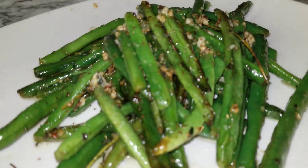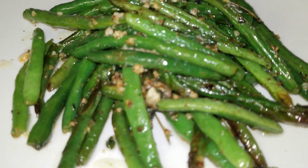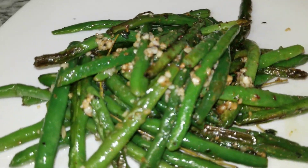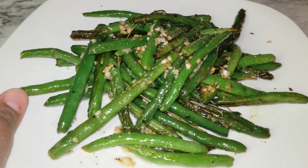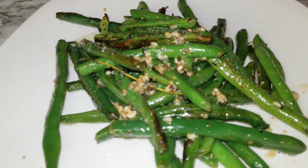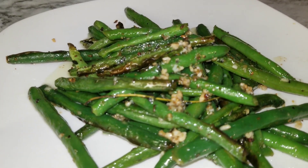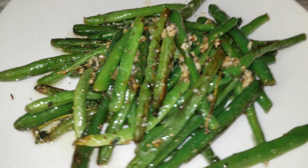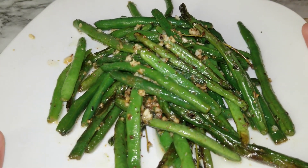They're not super super soft — they still have a little crunch to them, and the flavor is just so amazing. The ones that have that nice golden brown on them — oh, the flavor on those is just going to be amazing.